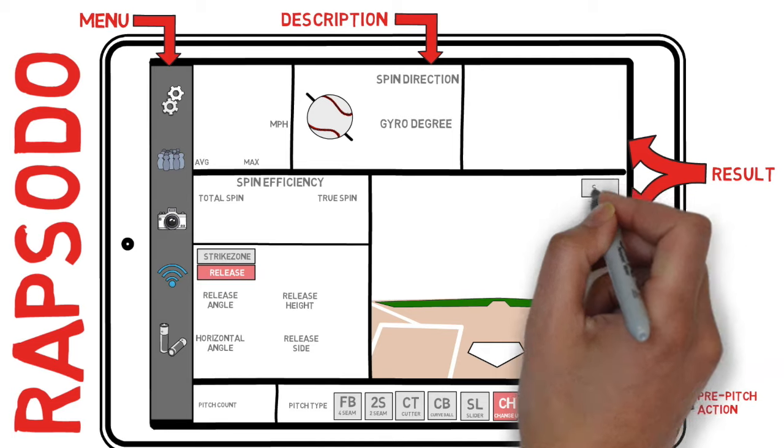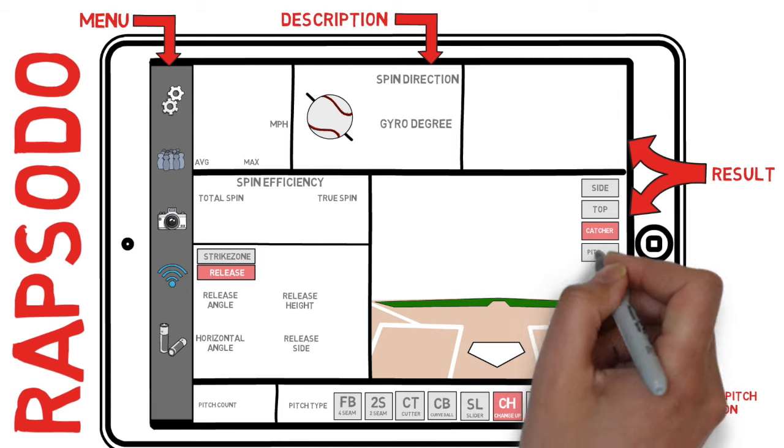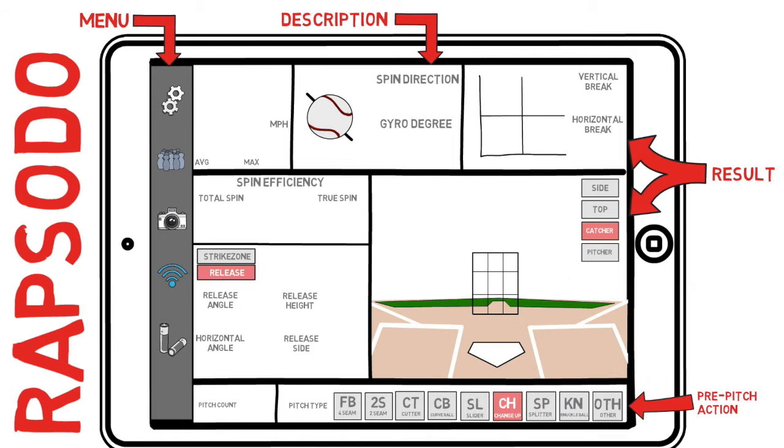This last section is the result of what actually happened on the pitch — this is a result of every other metric that we looked at earlier. How much did the pitch actually move, and where did it end up in the zone? Now let's take a deeper dive into each section.